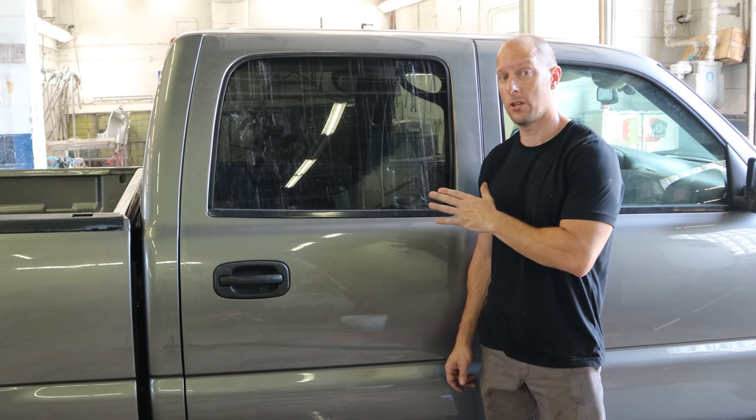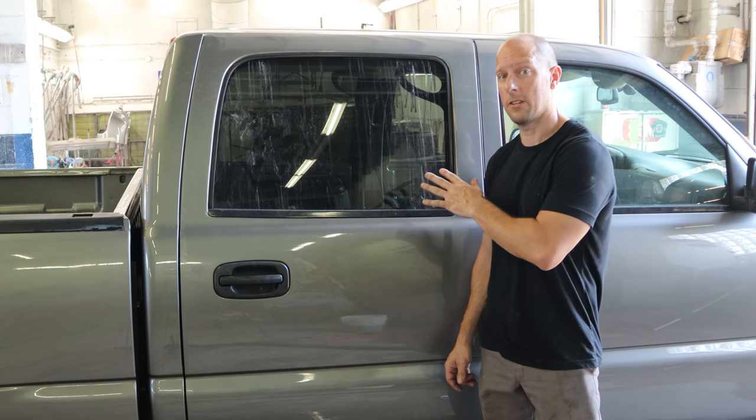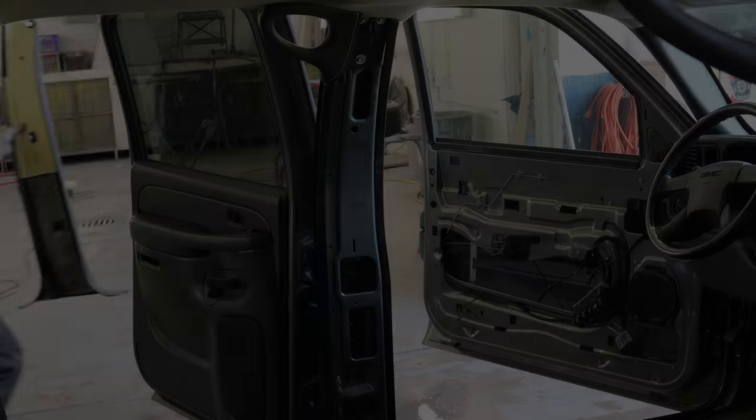Welcome back to the channel. Today we're going to finish up our 2006 GMC Sierra. Here's a few things that we didn't finish last time. We've got to do some mechanical work, and then it's ready for the road. Let's get started.